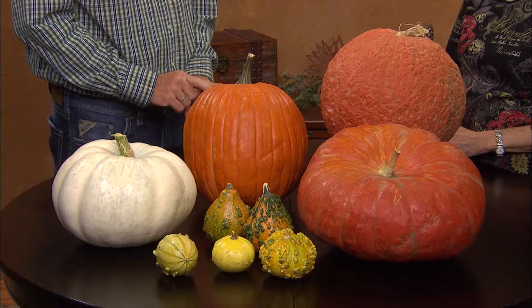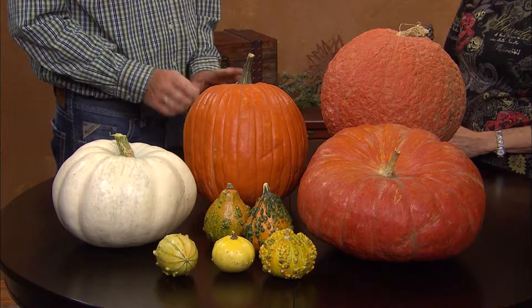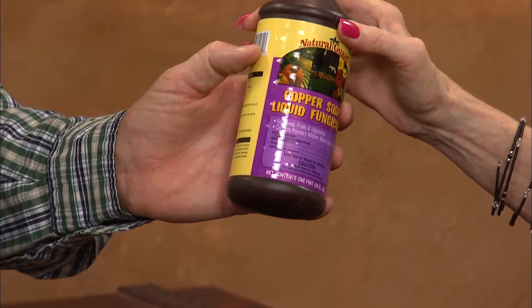Pumpkins are easy to grow, but you do need a lot of space because they are a vine. They are susceptible to diseases that can limit the yield. The most common is powdery mildew — pretty much every time you plant a pumpkin you're going to encounter it, and once you have it, it's hard to get rid of, so you want to prevent it. I use a product called NaturalGuard — an organic liquid fungicide. You can also get versions that include insecticides to deal with squash bugs, cucumber beetles, and things like that. Start applying around the 1st of June, depending on your zone.